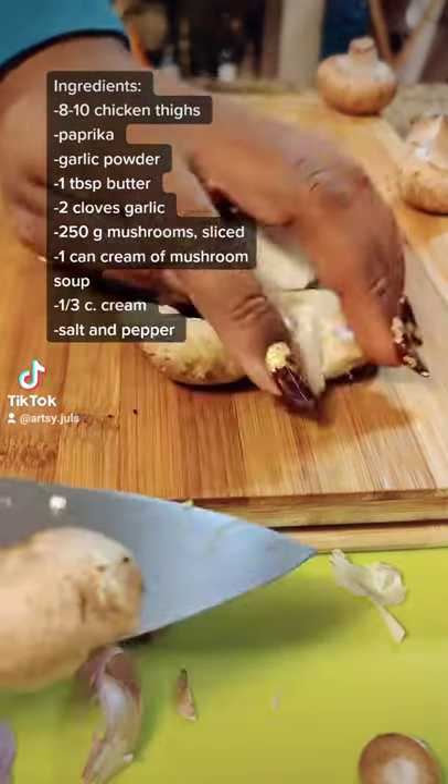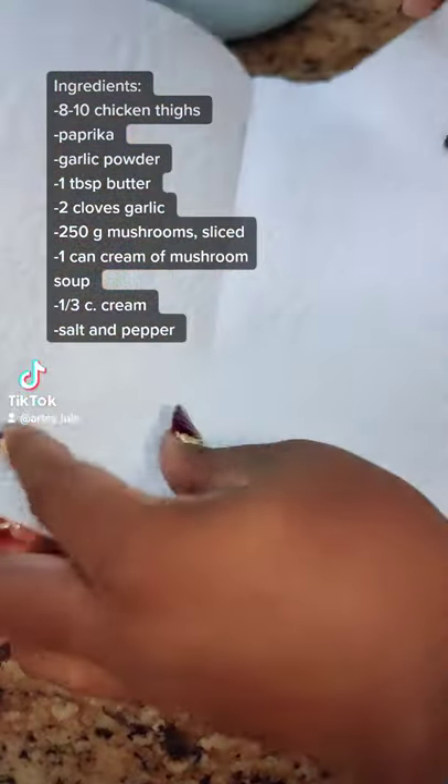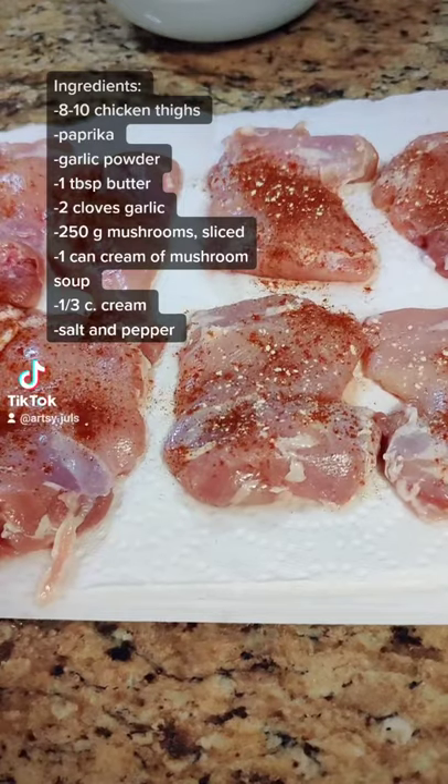First, I chopped up some garlic and mushrooms and set that aside. Then I took some chicken thighs, patted them dry, and seasoned both sides with salt, paprika, and garlic powder.